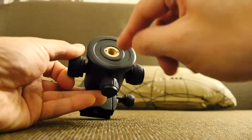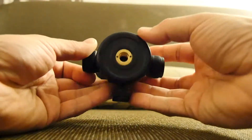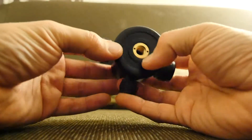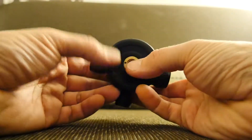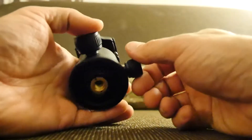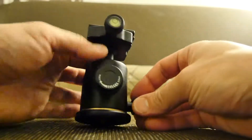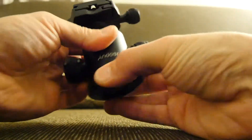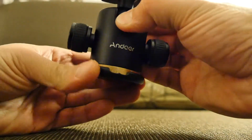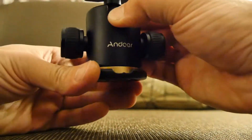They come with this sort of standard screw thread — I don't know the size, I definitely don't know. But it's quite a large one and you just sort of screw that on and that's it — you've basically got your tripod. The nice thing about this one is you've got this adjustment on the back. There's a graduated scale here and you can loosen that right up.